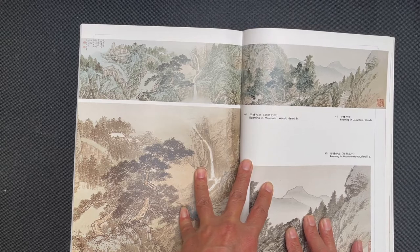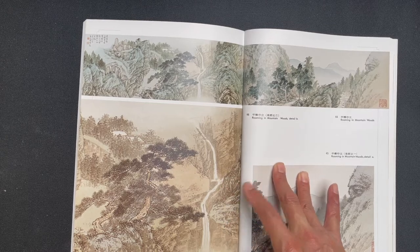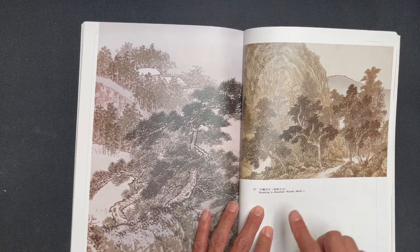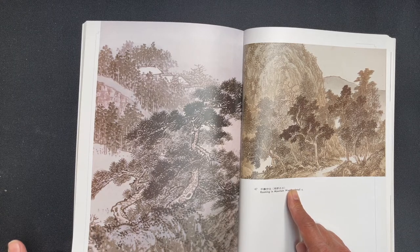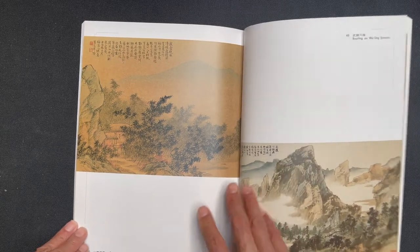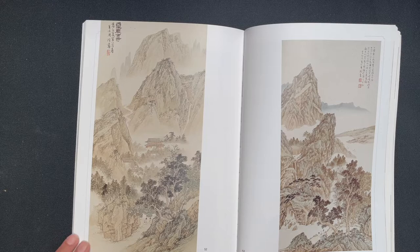This painting is called Roaming in the Mountain Woods, and we have a couple of detailed shots. One shows the close-up of a figure walking over a small bridge, and the other shows all the fine detail. Here are two more detailed shots of that painting. Then Boating on Ling Stream, Cool Breeze in My Thatched Primitive, Distant Sails on Spring Waters, and Chats Beneath the Ancient Temple.